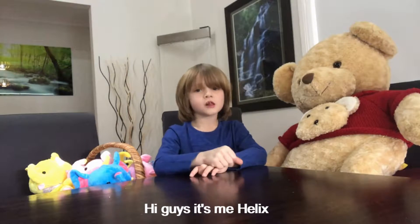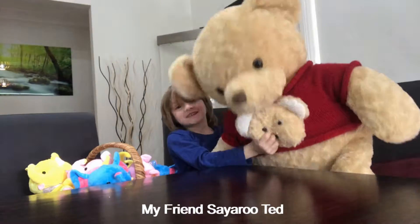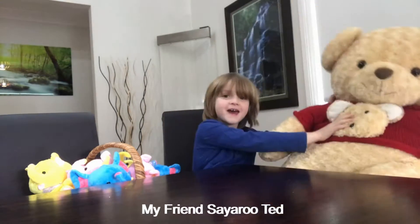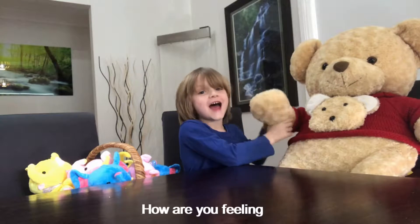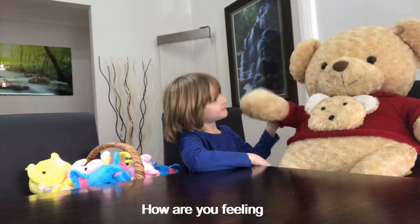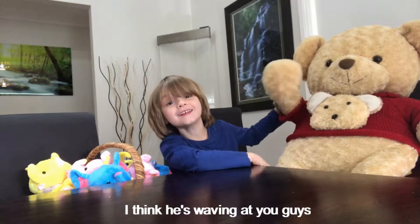Hi guys, it's me Hiltz. We're gonna show you my friend Sayeroo kid — how are you feeling? I think he's laughing at you guys.